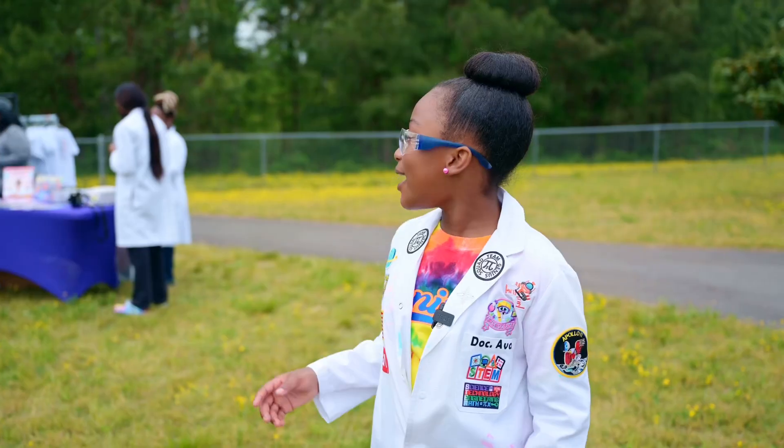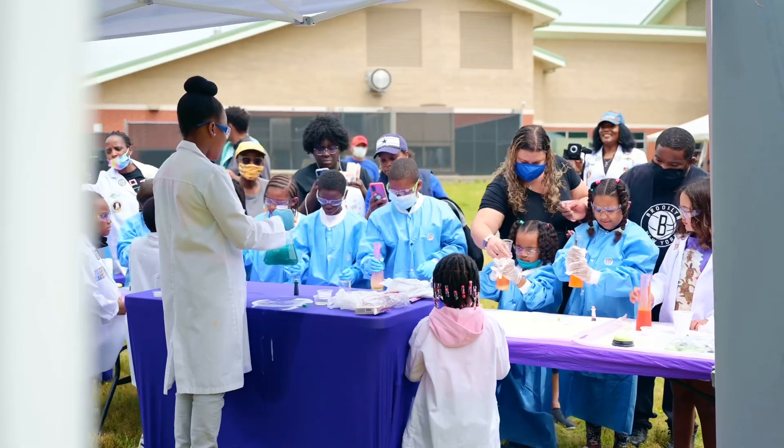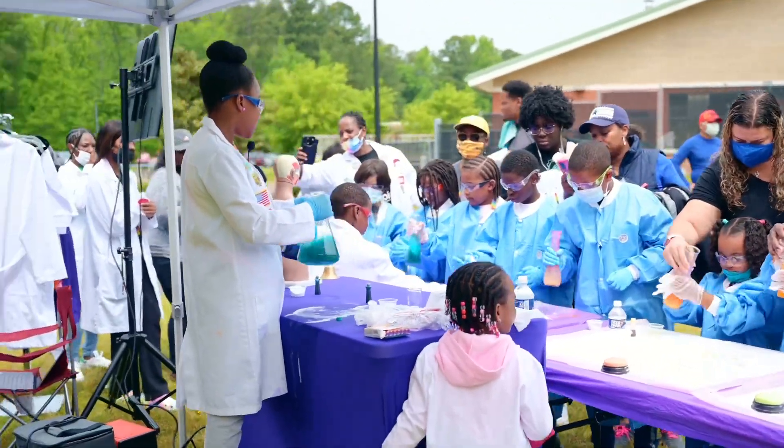My favorite part about my experiment is when you stir it up and all the color from the dish soap stirs up together and makes the color more effective.